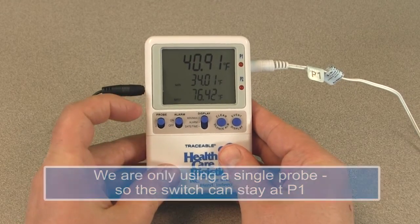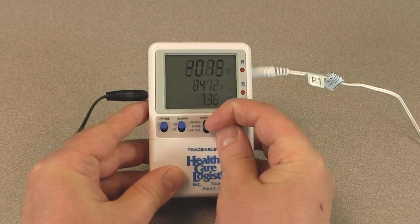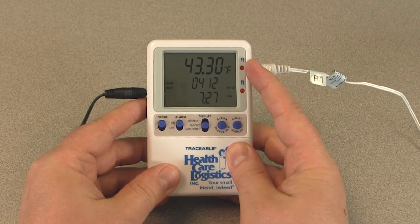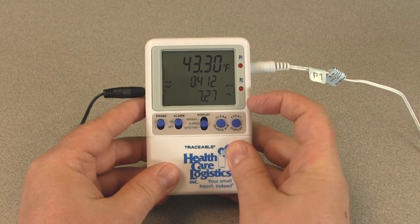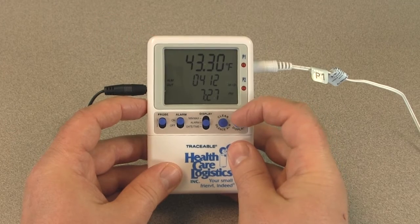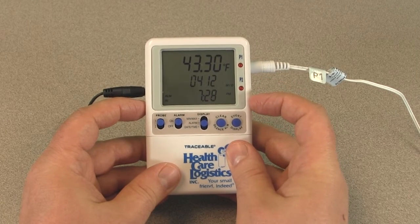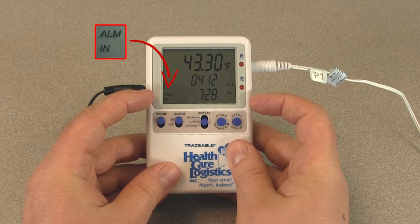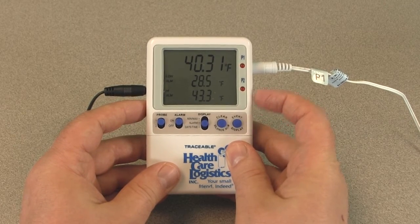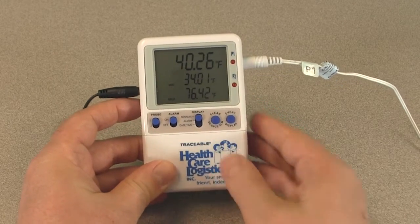To view the alarm event memory, slide the probe switch to select the probe channel alarm data to be displayed, then slide the display switch to the alarm position. The current temperature, low alarm limit, and high alarm limit will display. Press the event display button — the thermometer will display the alarm limit, date, and time of the most recent alarm out-of-range condition. The symbol 'alarm out' will display to signal when the temperature went out of tolerance. Press the event display button a second time to view the next event. Press the event display button to return to the current temperature display. If no button is pressed for 15 seconds while viewing the alarm event, the thermometer will return to the current temperature display.